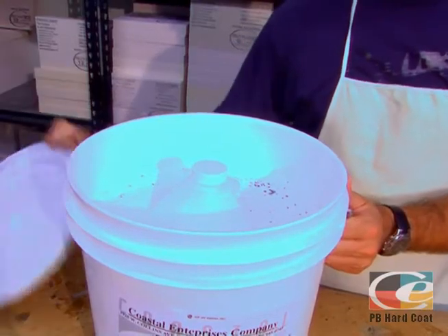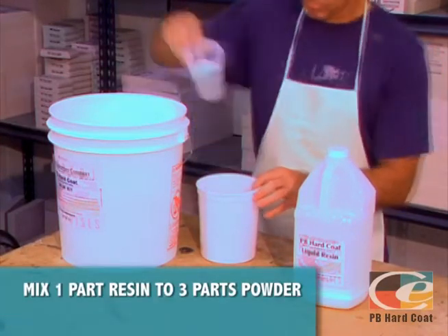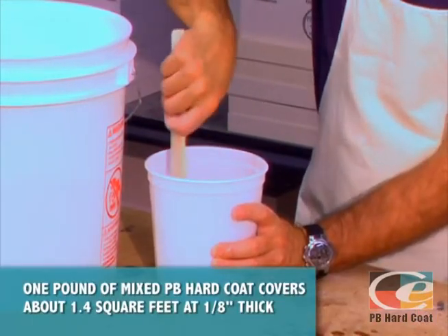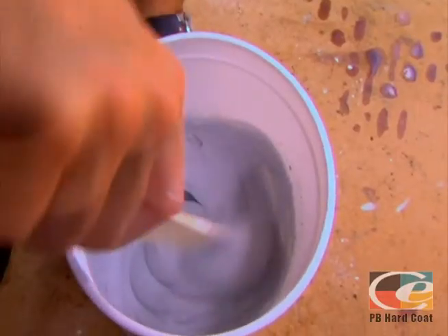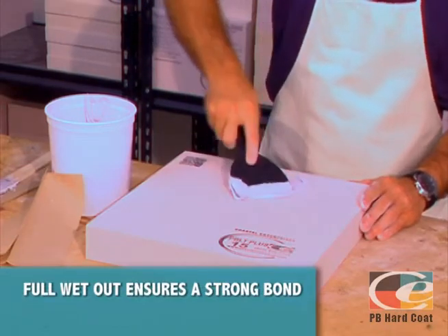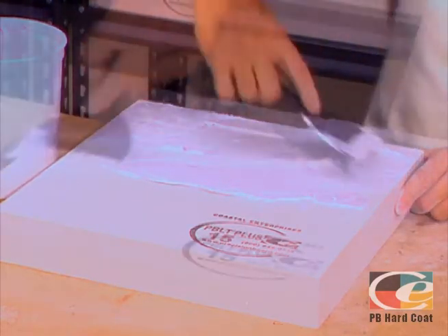PB Hard Coat comes in a 39-pound pail kit that contains both the dry powder and one gallon of liquid acrylic resin. Add one part resin to three parts powder by volume and mix thoroughly until achieving the consistency of a smooth paste. If you want a thinner consistency, simply add a bit more resin. Mixing can be done by hand or by using a mud mixer. The key to a good, lasting bond is achieving full wet out of the PB Hard Coat on the area to be covered, accomplished by working the product into the cut cells of the Precision Board Plus using a putty knife or trowel.